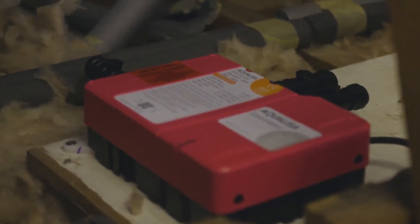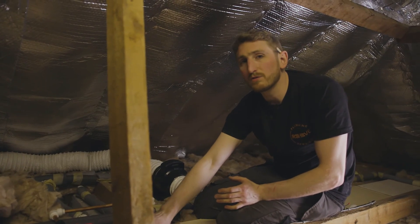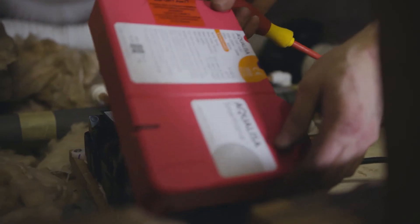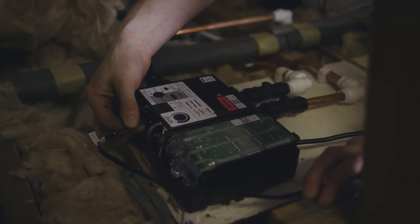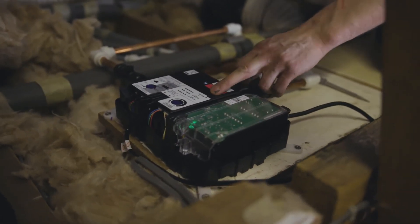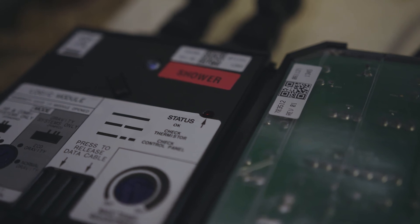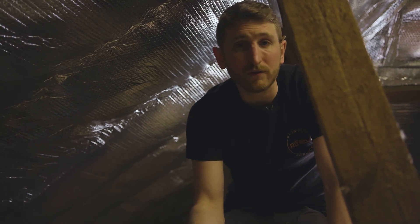Our smart valve has now been installed up in the loft and we've connected the hot and cold supply pipework, and also the outlet pipework going to the top of our exposed rail. We have also connected the data cable, which is the 10 meter cable that comes off the top of the outlet rail. You'll see inside there are two lights: a green power light which is a power indicator, and a red light which indicates there are no communication issues or issues with the shower itself.